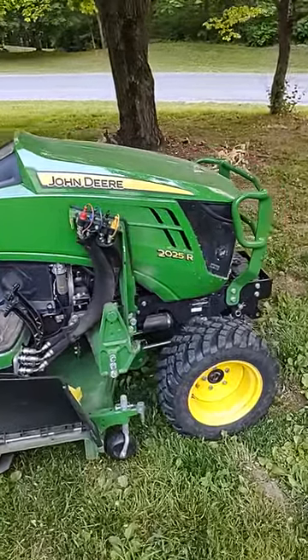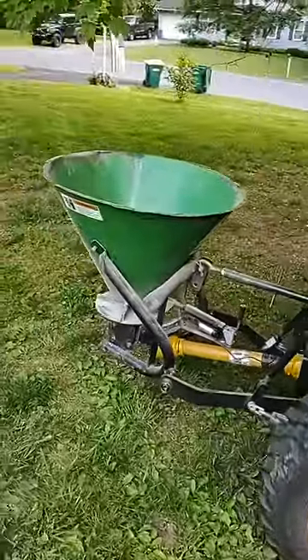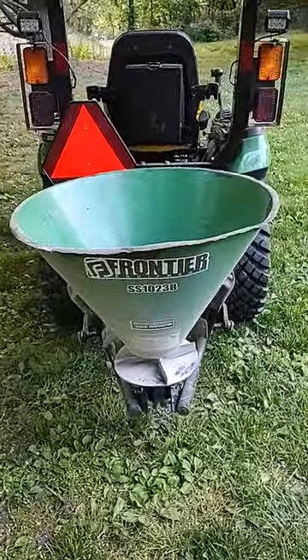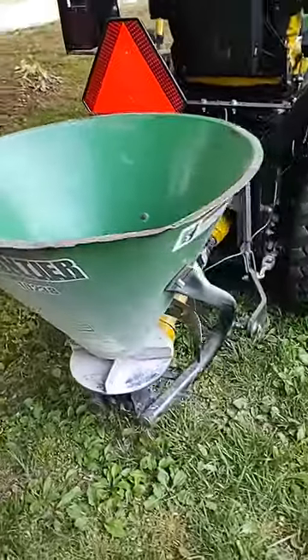Spreading yard fertilizer tonight with lime using the 2025R. I have it hooked up to my marketplace Frontier SS1023B spreader. It's pretty beat up but it does the job.